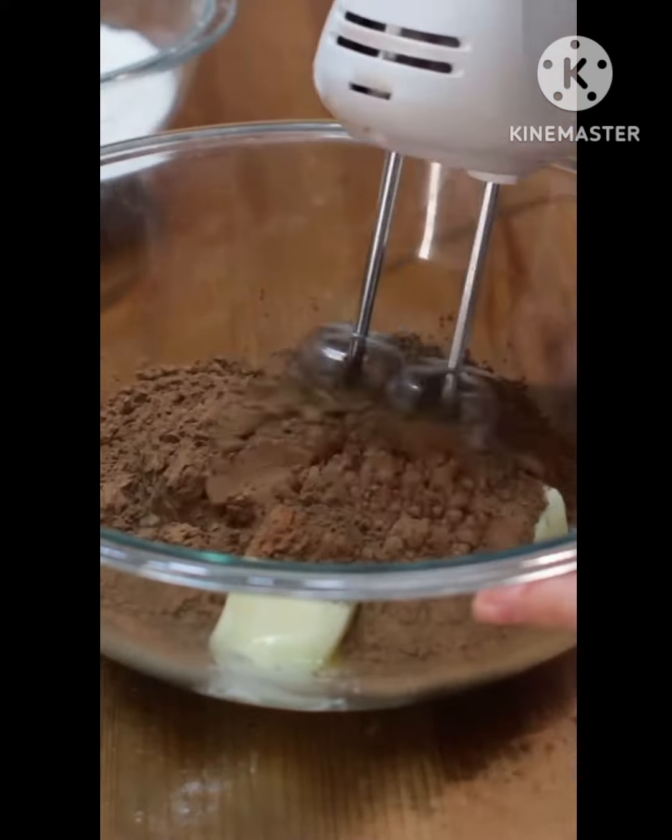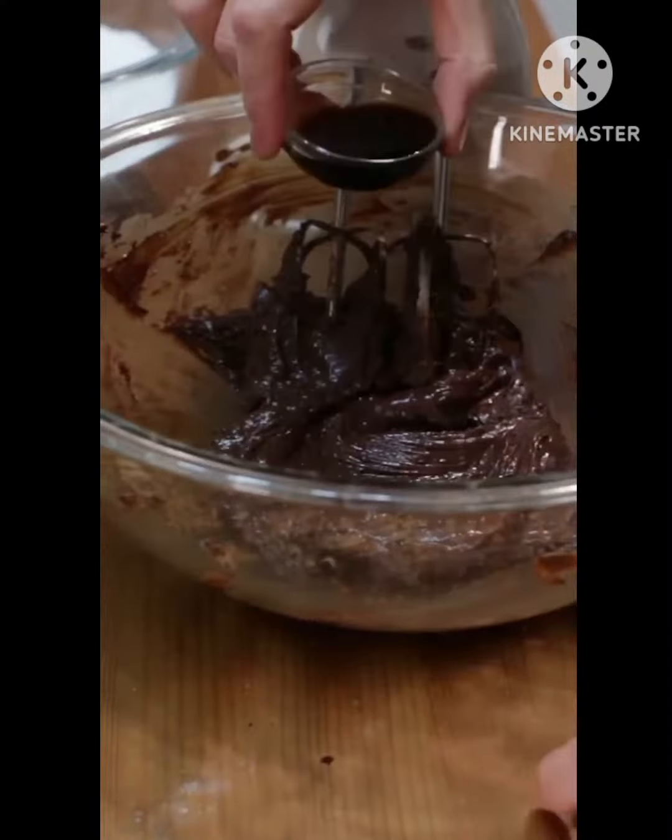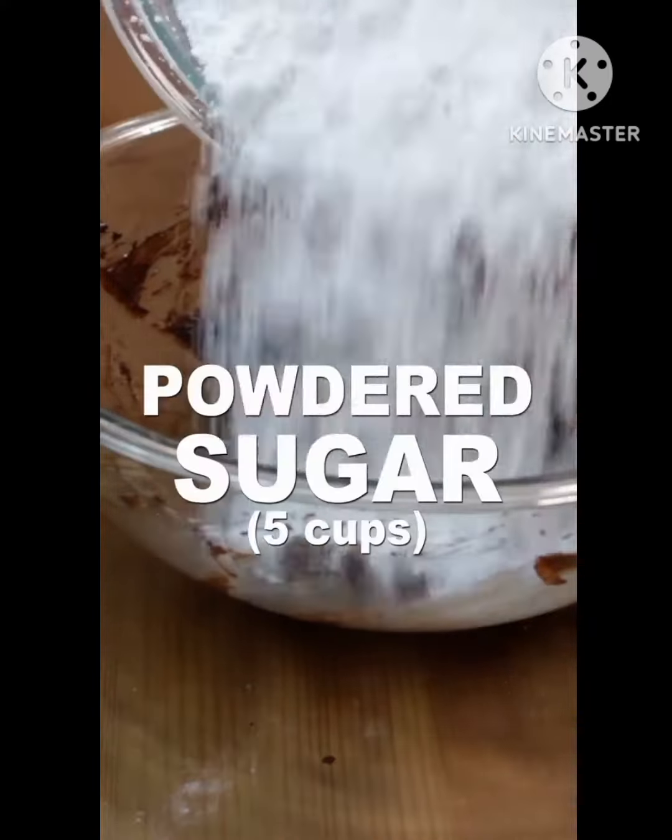Cover with plastic wrap and chill 30 minutes. Add 1 and 1/2 cups of softened butter and 1 cup of cocoa powder to a medium bowl and mix.